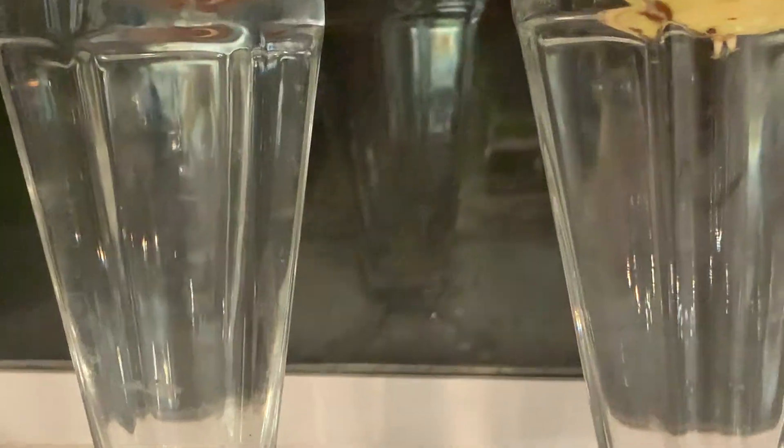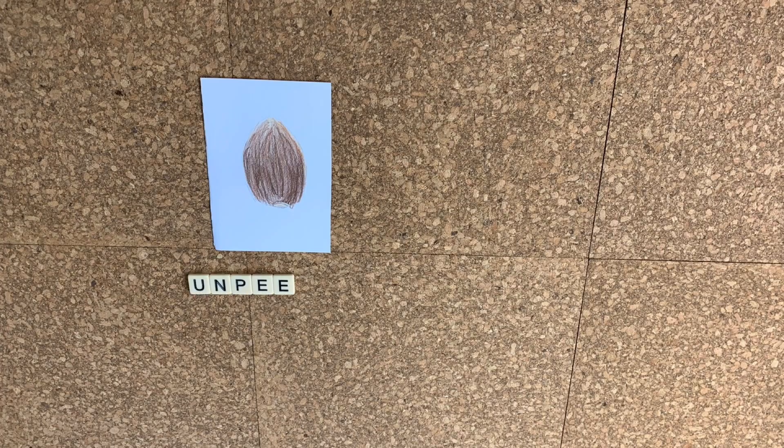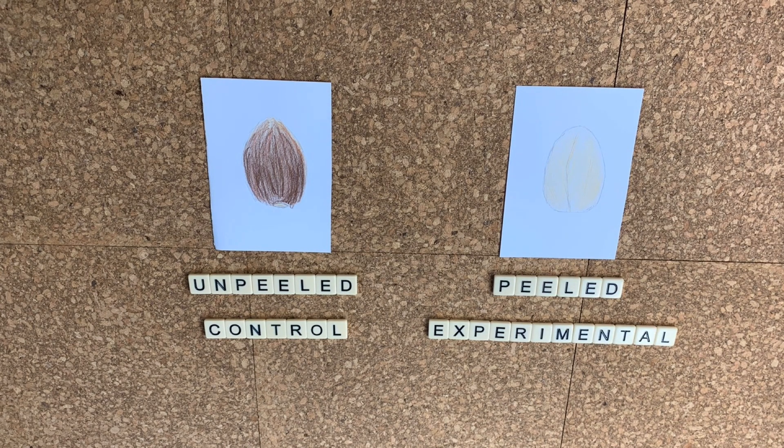We started our trials in October of 2020. Each trial involved two avocado seeds set up in the water and toothpick method under identical conditions except one: we had a control group — the seed left unpeeled — and an experimental group which was peeled. So we had unpeeled seeds and peeled seeds to compare. Other than that, they were kept under identical conditions. Then we waited and observed.